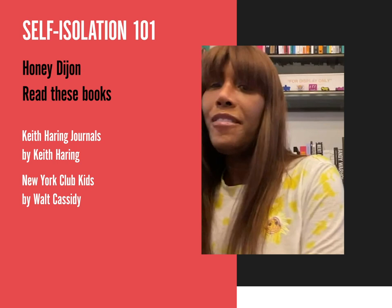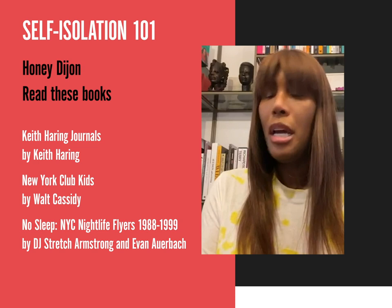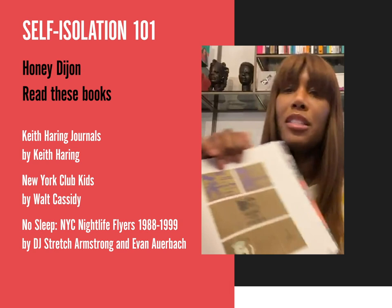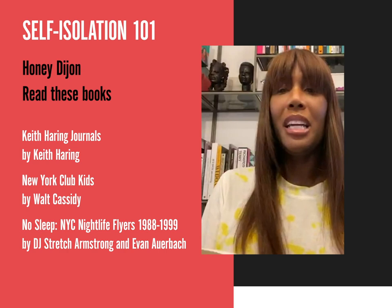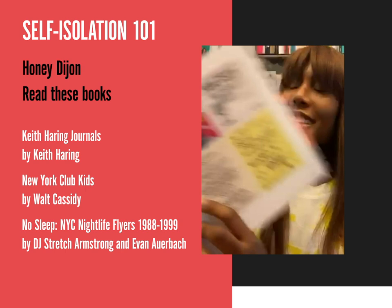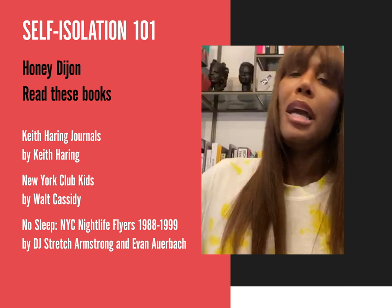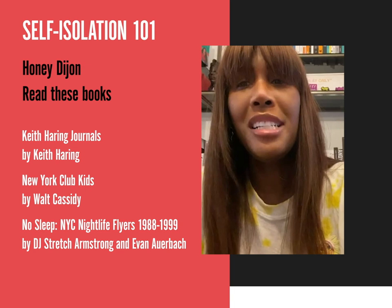The final book I'd like to recommend is New York City Night Flyers from 1988 to 1999 by DJ Stretch Armstrong — it's called No Sleep. It's an awesomely good book that gives you all these flyers from clubs in New York City from the late 80s through the 90s. What I love about it is all these DIY sort of things — Tin City, KC Flight, Black Market Records. It's a really awesome book. I believe you can get all of these books on Amazon. It's a little bit of fun and sunshine while we're all on lockdown, and I can't wait till we see each other on the dance floor again. Peace and blessings.